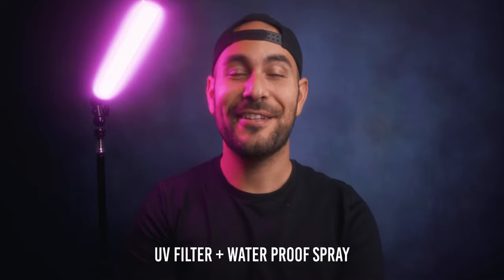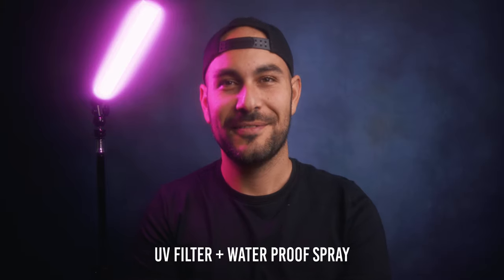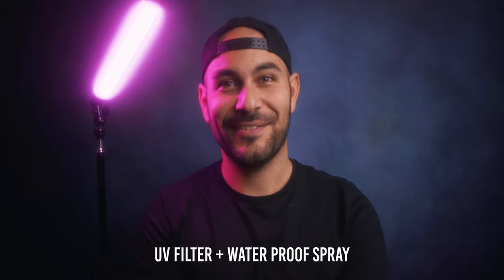You can also achieve some diffusion with a UV filter — for around 15 euros, 15 dollars, 20 Canadian dollars, or 20 Australian dollars.